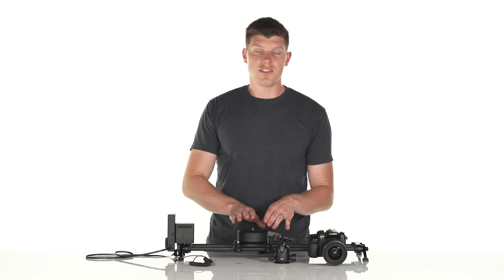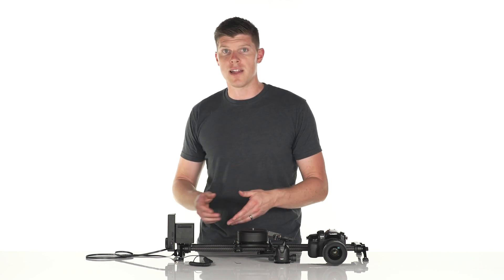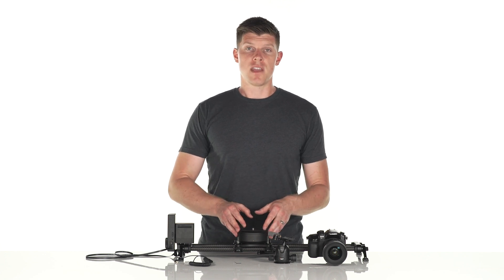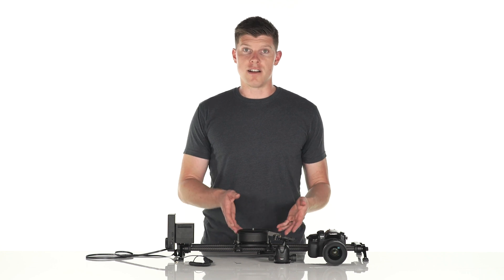You only have to do this on initial setup. Every time you take ARC off your slider and put it back on, it'll spin to exactly the same spot. Most of our customers don't even take off Motion or ARC after they get it onto their slider.